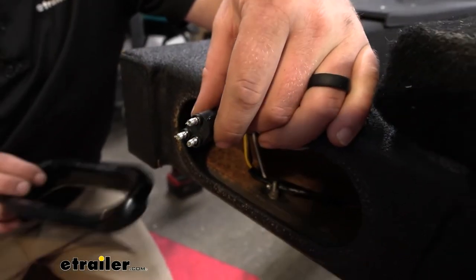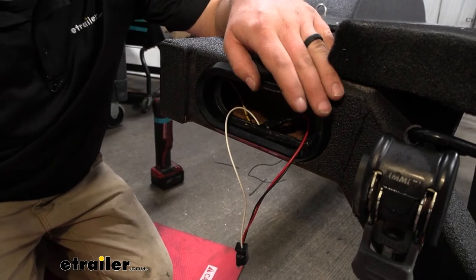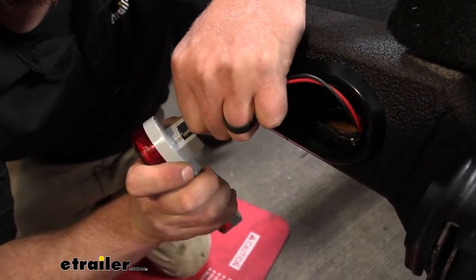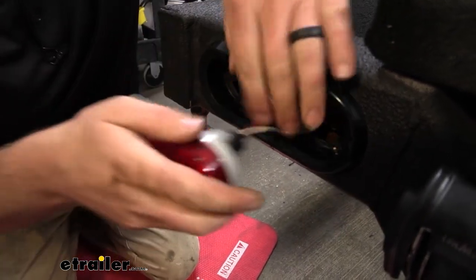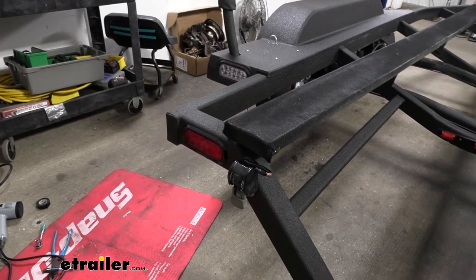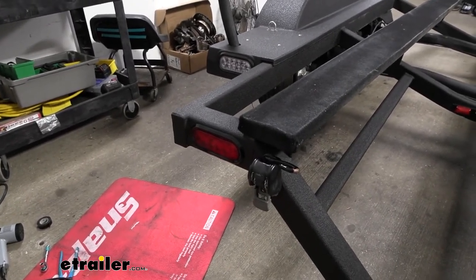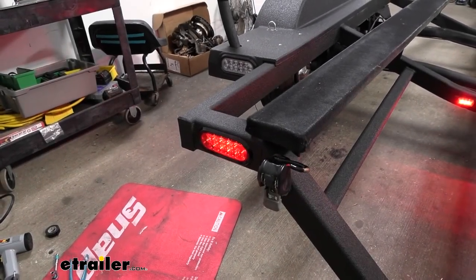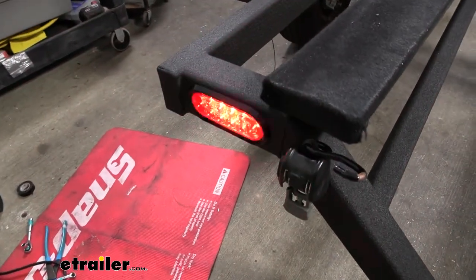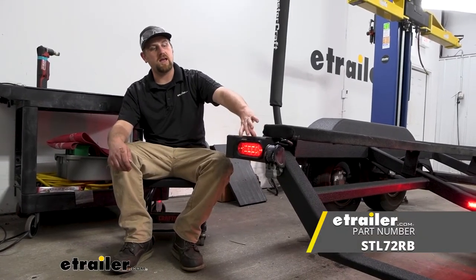With the ground and all the other wires hooked up, we'll take our grommet, put that back in place, take our new light, get that connected, and simply push it back into the grommet. It is a good idea to test everything to make sure it's working properly. I hooked into a test box — if you don't have one, you can hook up to your tow vehicle, but keep in mind an issue on that side could mislead you. We'll turn on our tail lights — got those working. With this being the left side of our trailer, we'll hit the turn signal as well, and then our brake light. That finishes up our look at and installation of the Optronics LED trailer tail light.